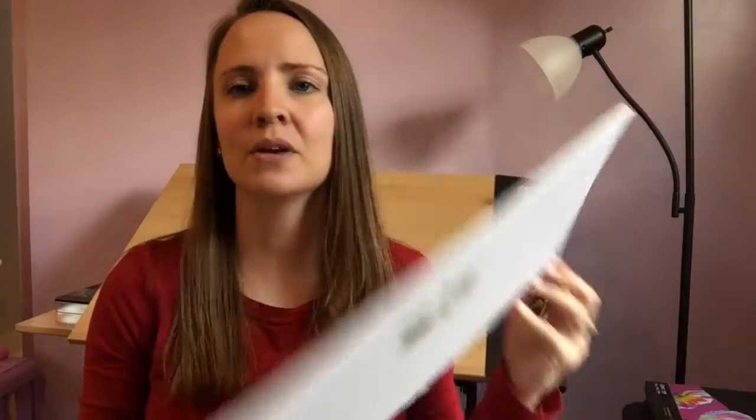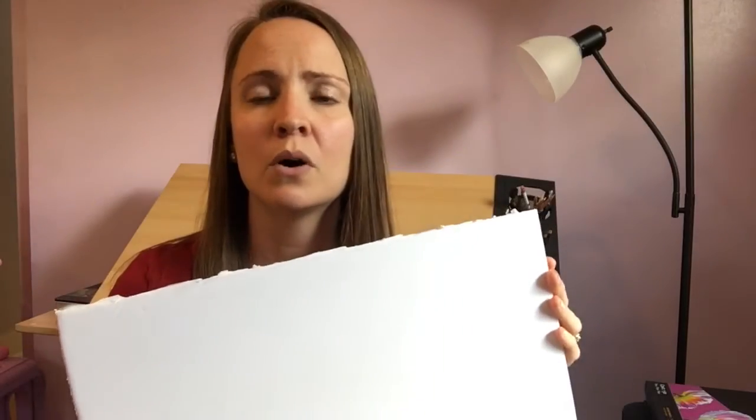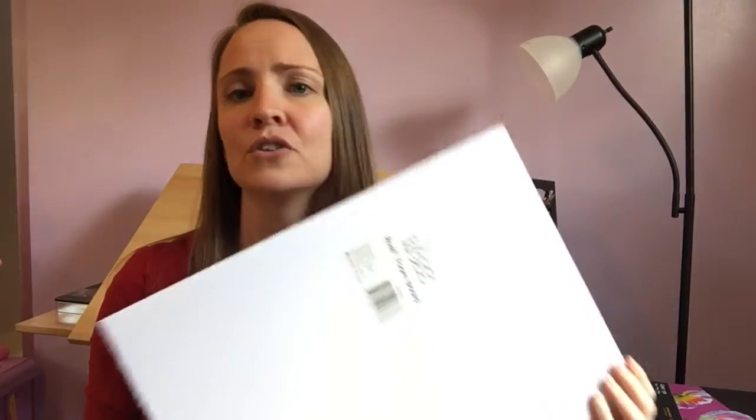The first thing that you will need is foam board. You can get this at any craft store, Walmart, or the dollar store. I got this for under a dollar at Walmart and I can usually ship about two small to medium sized pieces with this.